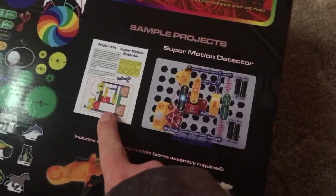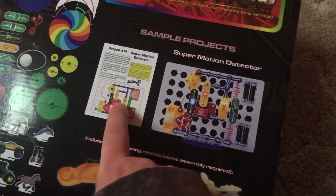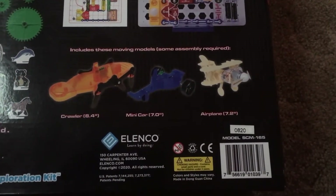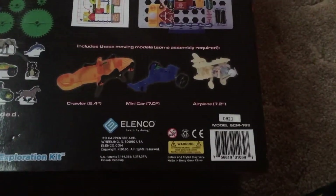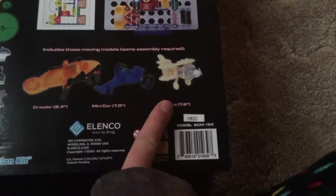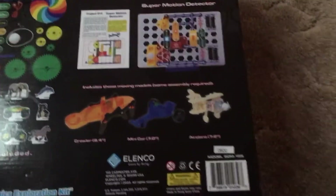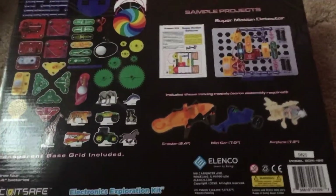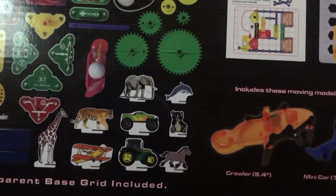I can go into more detail when I actually open the box up. Here's a sample diagram of a project in the manual, and what's interesting is that this kit even has moving models which you will have to partially assemble — you have a crawler, a mini car, and an airplane — and I can't wait to start demonstrating the projects for you all.